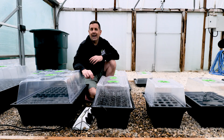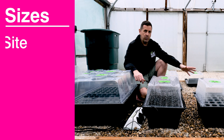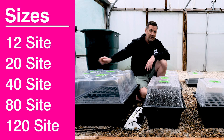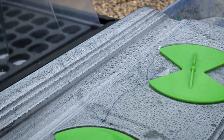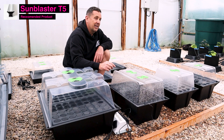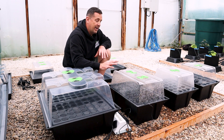The Xtreme Aeroponic Propagators from Nut Systems come in five different sizes: 12, 20, 40, 80, and the big 120 site. They all come with a robust UV stable propagator lid. If you look at the top, you'll see lines where you mount the Sunblaster LED Propagator Strip Lights, which have the perfect color spectrum to really speed up your propagation process.